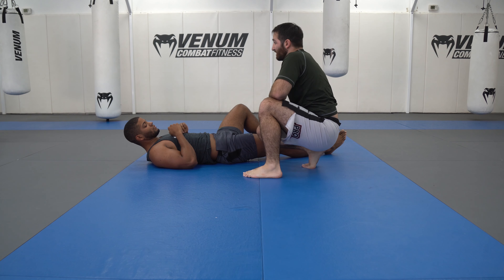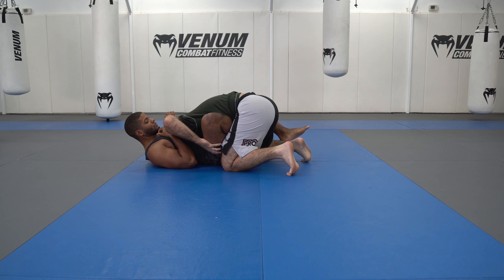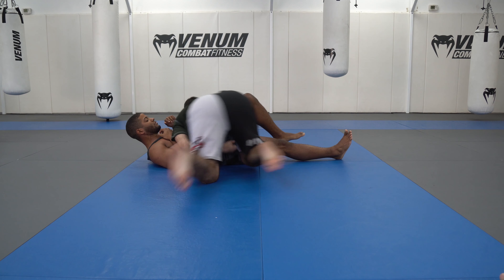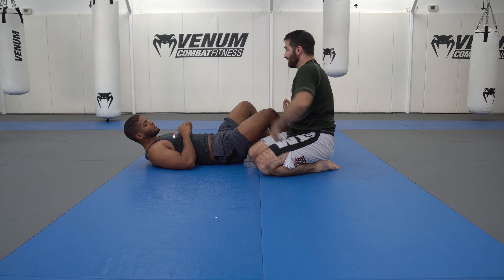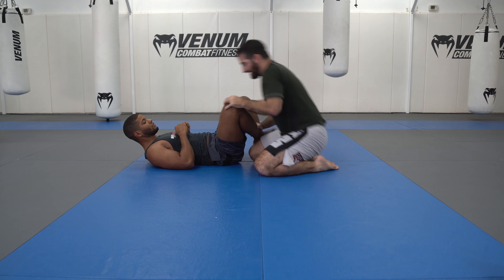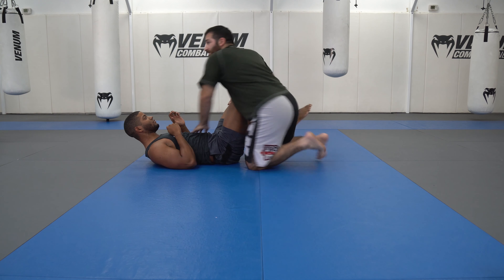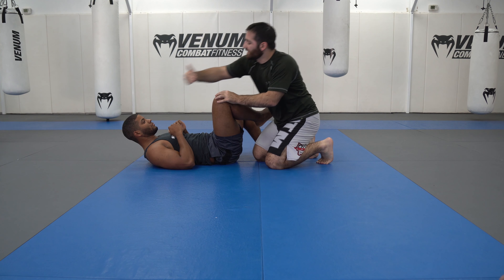Get him down here. I switch the hooks and I feel him trying to push me off with the leg. He's trying to create space there and then recover an open guard or go back to the butterfly. The moment I feel him pushing, just like we did from the stack series, I'm just going to guide the leg through and let him push his own leg out of the way.